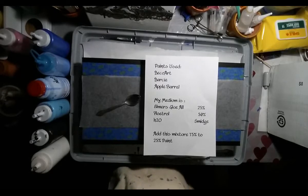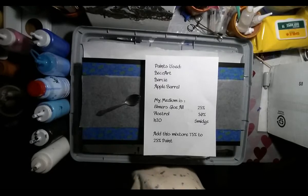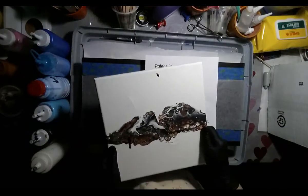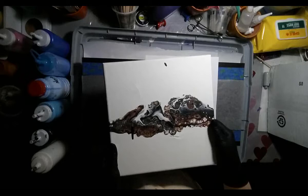Hello everybody, welcome back. I had a tragedy — well, I really had two tragedies. A nice painting which turned out good, that happened last night. But it cracked.